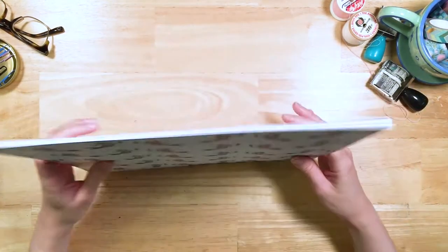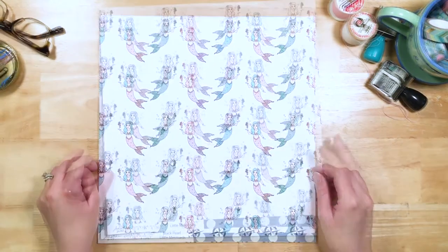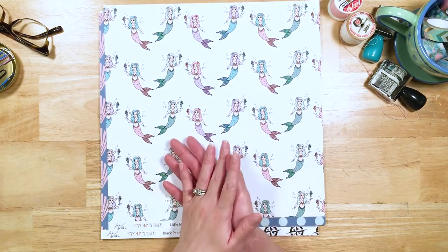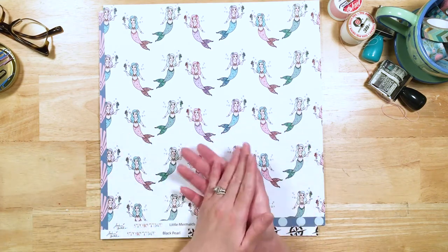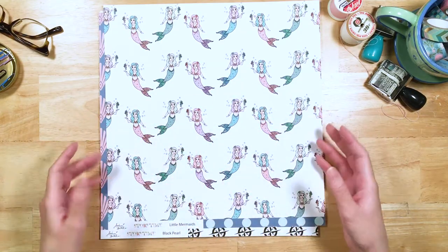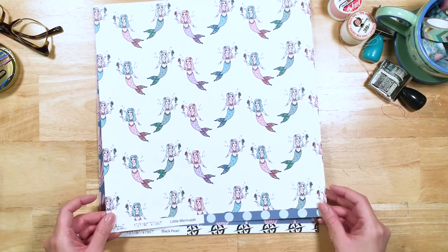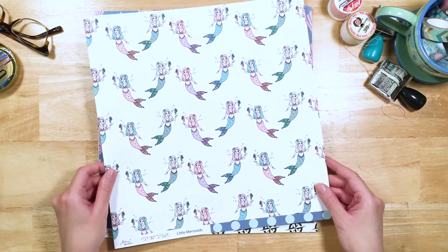I'm going to do embellishments last, and the next thing I'm going to show you is the beautiful pattern paper. This is the pattern paper that comes in the scrapbook kit. If you're a planner and get the planner kit, you get the dividers plus all the embellishments. If you're a scrapbooker and want the scrapbook kit, you get all the pattern paper plus those embellishments. And you can get the Happily Ever After kit that has absolutely everything. Let's look at all the pattern papers, starting with Little Mermaids.